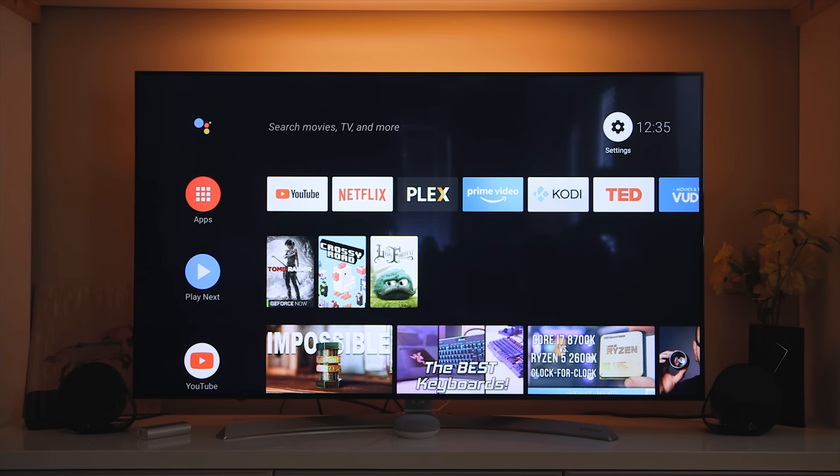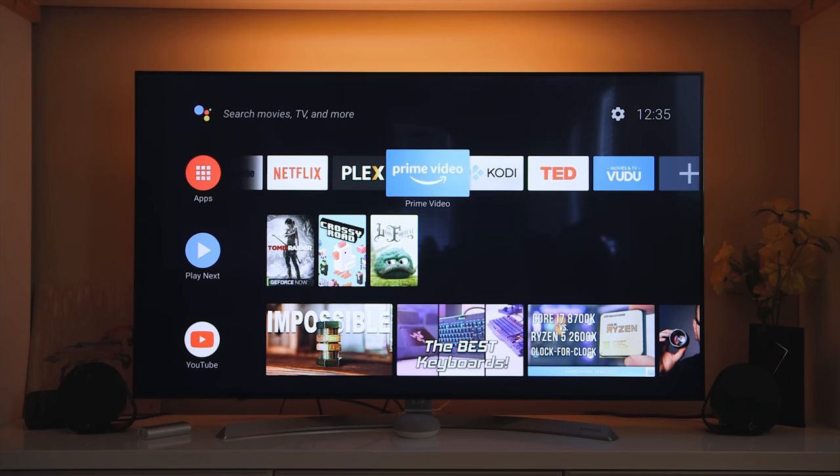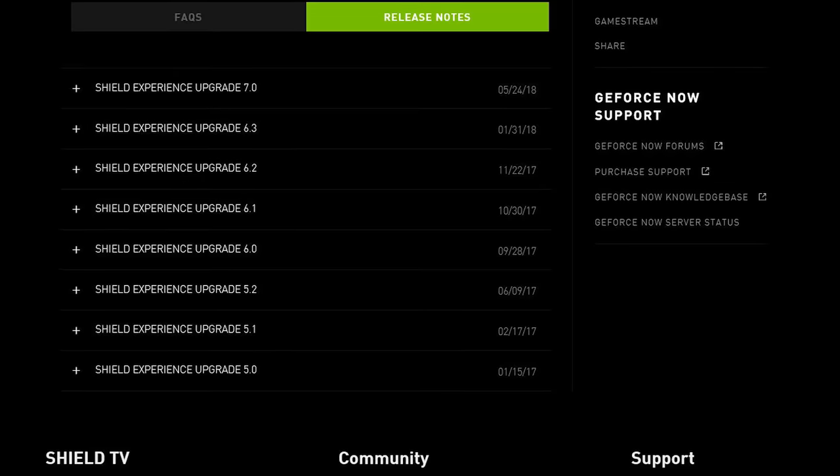What's up everyone, Eber here with Hardware Connects. Let's kick things off with the Nvidia Shield TV. I've been using this device for the past three years ever since launch, and it has played a vital role in the household on a regular basis. I pretty much use it every day to consume content, whether that's catching up on my favorite TV shows on Netflix, YouTube, or ESPN — the list just keeps going.